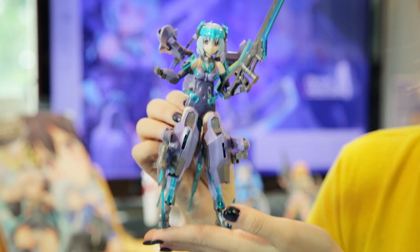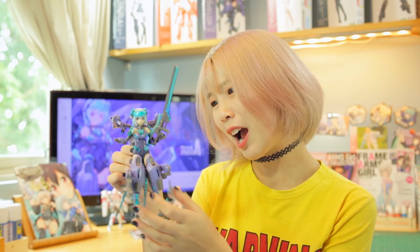And here she is! When I first saw her, I was a little surprised at how much equipment she was carrying, but you can really feel that power oozing out.